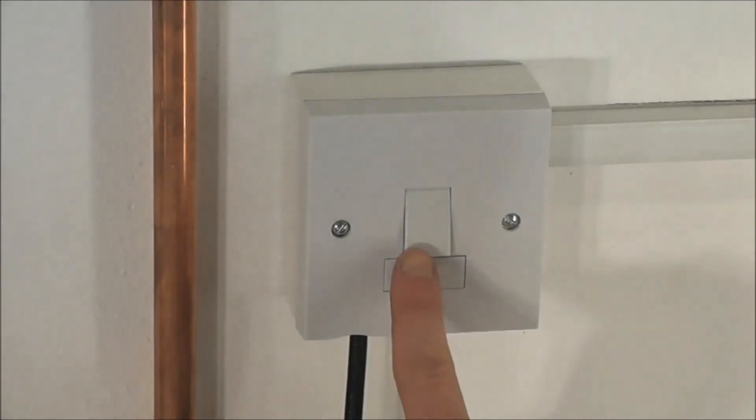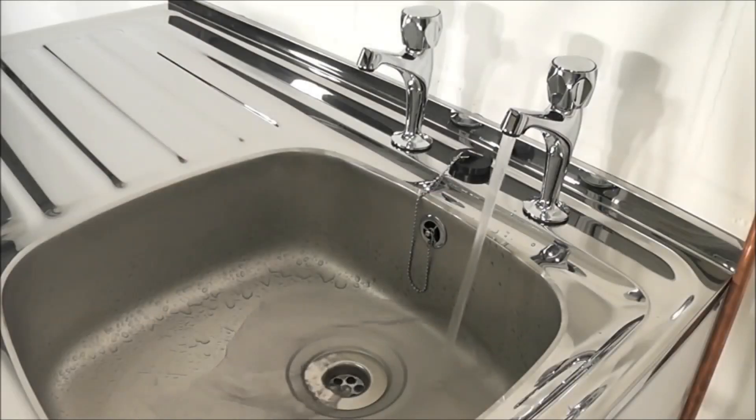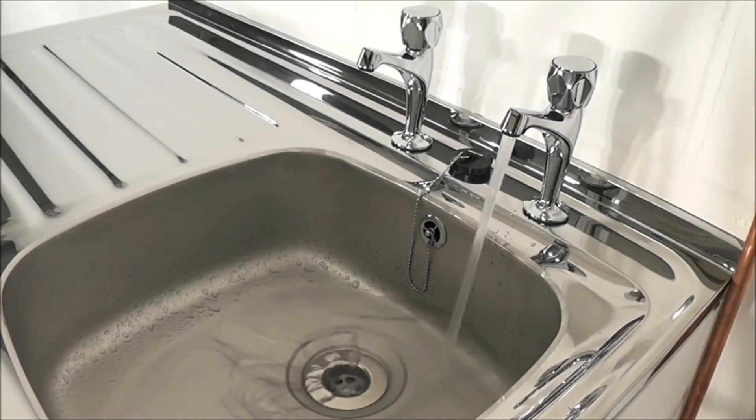When the water runs freely, switch on the power to the pump. The pump should start instantaneously and switch off again when the outlet is closed. Now open and close all outlets in turn associated with the pump, allowing liquid to flow from each outlet until all the air is purged. As each outlet is opened and closed, the pump will start and stop respectively.